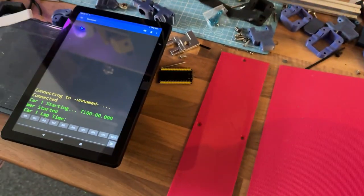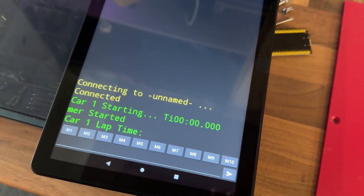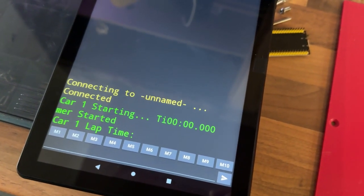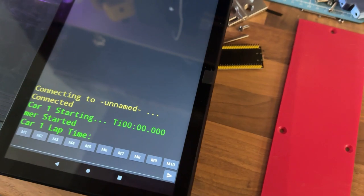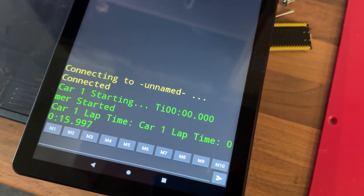If I scan the card, it comes up and starts the timer. I've set a five-second delay so that if you cross the line quite slowly it won't scan you twice. Scan it again — okay, so that's about 15 seconds.